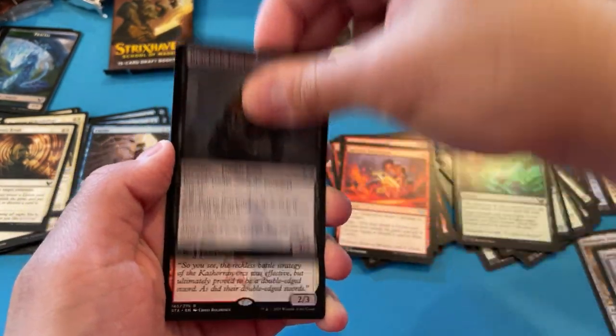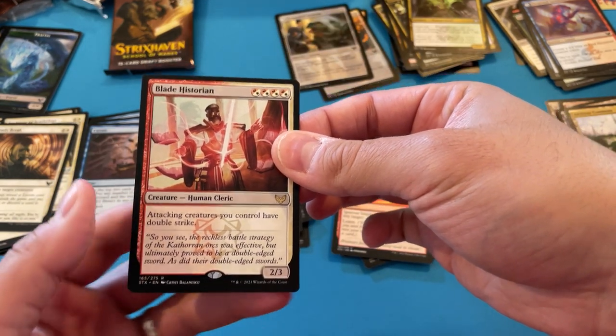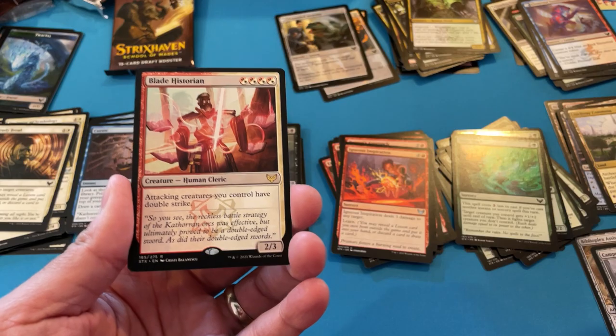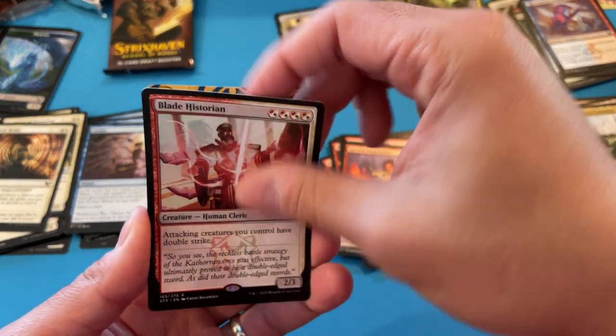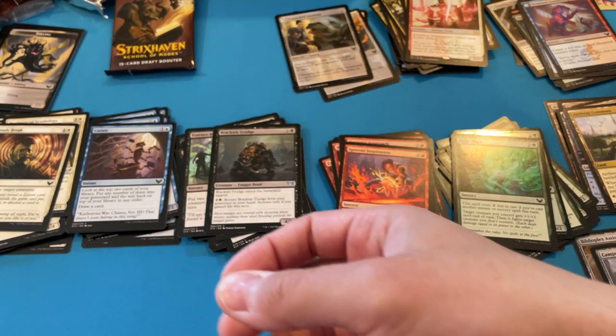That could be playable in standard. Sweet — this is solid. All your creatures getting double strike — red, white. Solid. Negate again, so I got two negates.